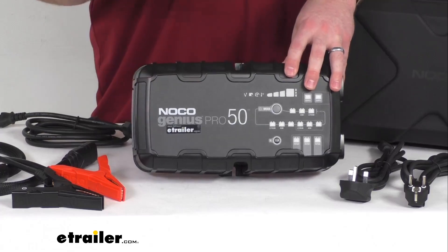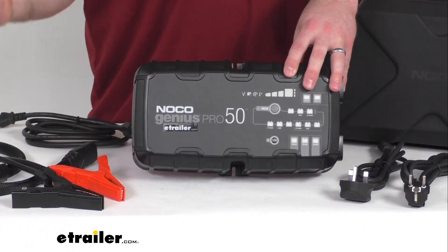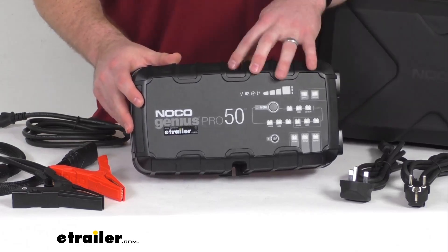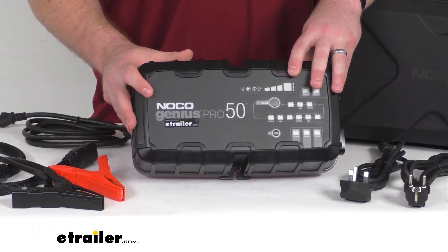This is going to be perfect for charging a car, a motorcycle, a lawnmower, ATV, tractor, truck, SUV, or boat — really anything with a battery. This is going to do a great job of charging up for you.